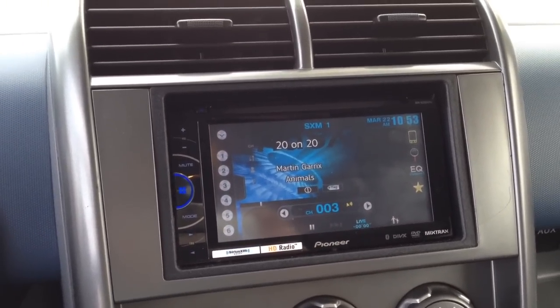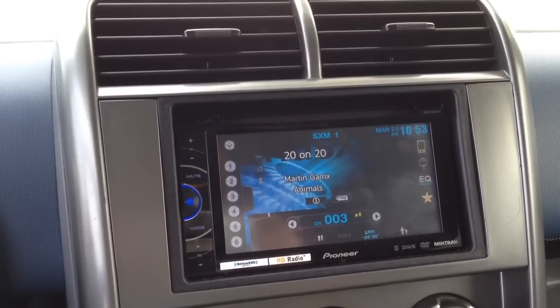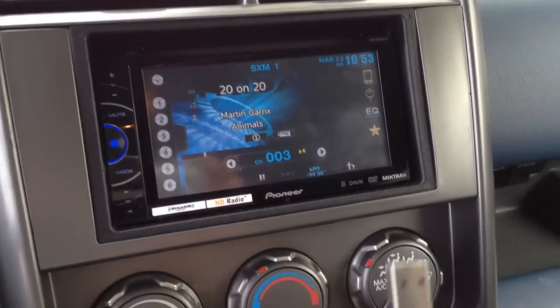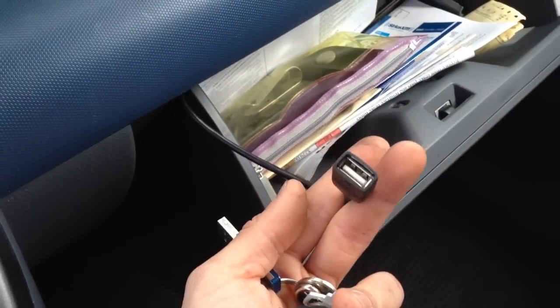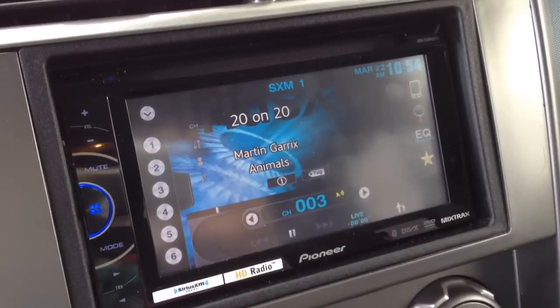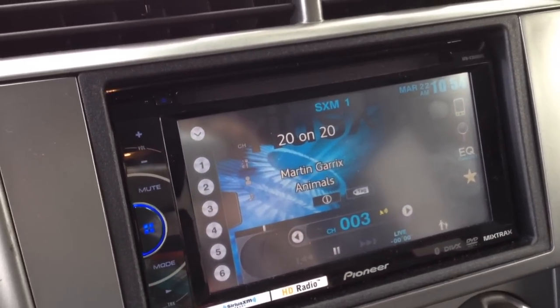Once again, this is Joe from Allen Edds Auto Sound, home of the Del Rey Customs YouTube channel. Updating this unit is very easy — I'm just going to use a little thumb drive and the USB input behind the radio. Once again, follow the links below for full instructions on how to do it.